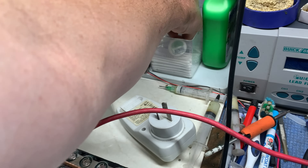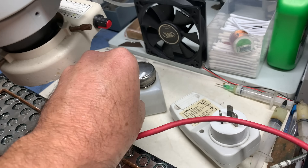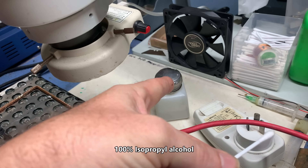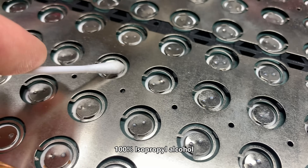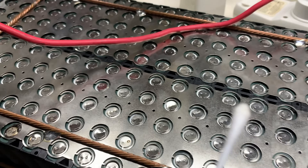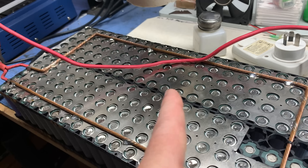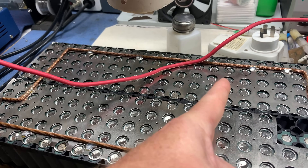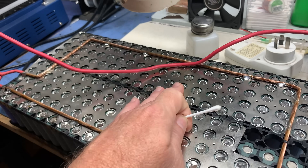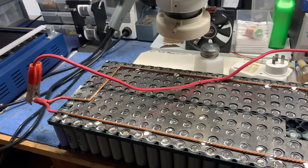Now if you don't own a thermal camera, one really easy way I worked out in the early days — doing PlayStation and Xbox board repairs — is to get a little isopropanol and just dab it on each one. Anything that's hot will evaporate quicker than the rest. It is a really redneck and cheap way of doing it, but it does work. It's even better if you cool the battery down first so there's a bigger difference between the hot and cold — you can even feel the difference a lot better when you just put your fingertips over it.